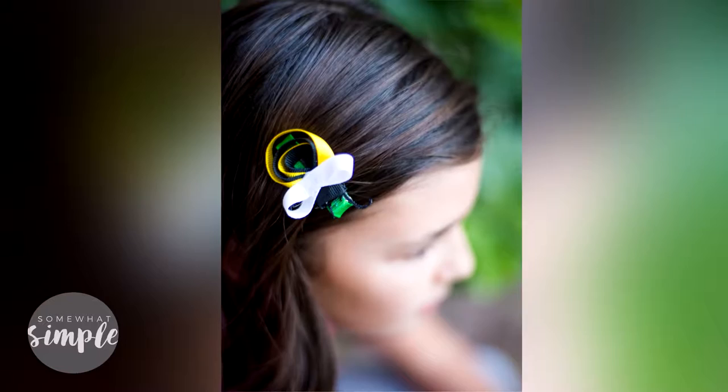Hey guys, welcome back to Somewhat Simple. I'm Stephanie and I'm here with a fun tutorial on how to make bug bows. I'm going to show you how to make a ladybug and a bumblebee that look adorable in your little girl's hair. If you're watching this on YouTube, make sure you click the logo in the corner to subscribe to our channel and give this video a big thumbs up. Let's get started.